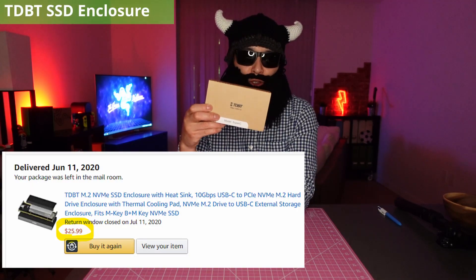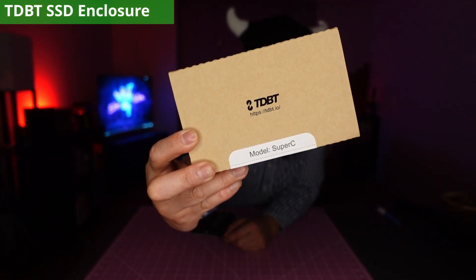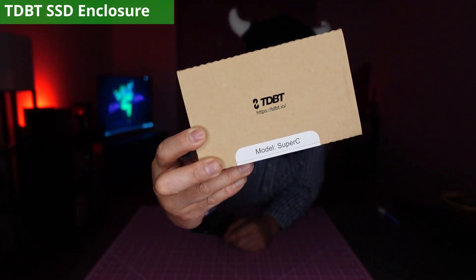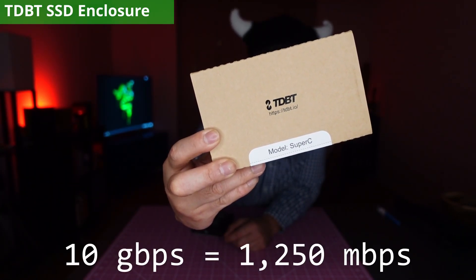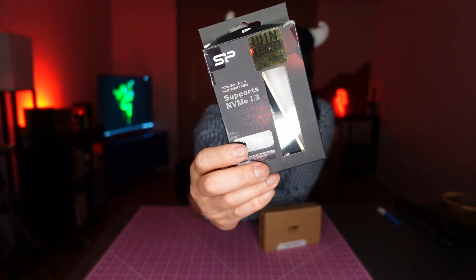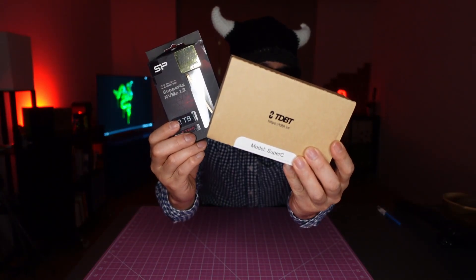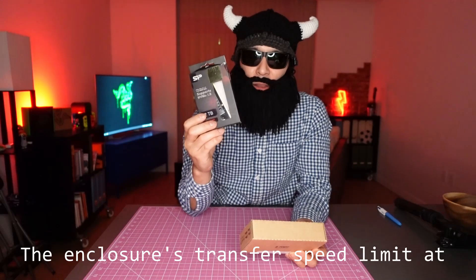For the enclosure, I bought one from a manufacturer named TDDT. This enclosure supports USB 3.1 Gen 2 and can support up to 10GB per second, which is roughly equal to 1250MB per second. Since the SSD supports read speeds up to 3400MB per second, I'm not fully utilizing the potential of the Silicon Power SSD.